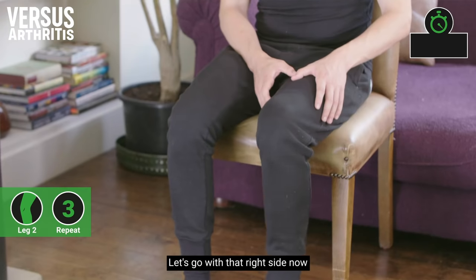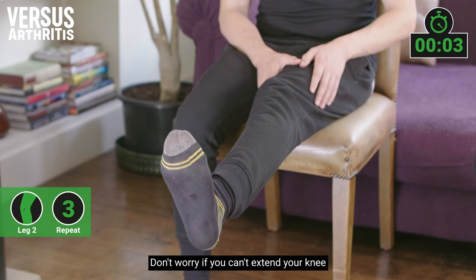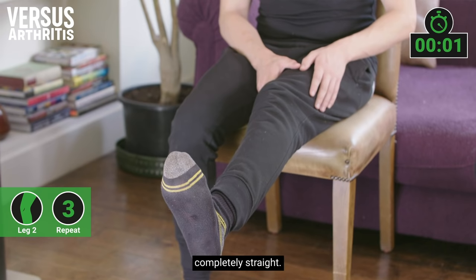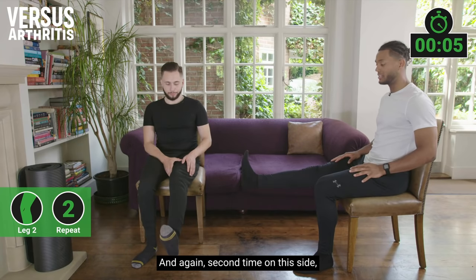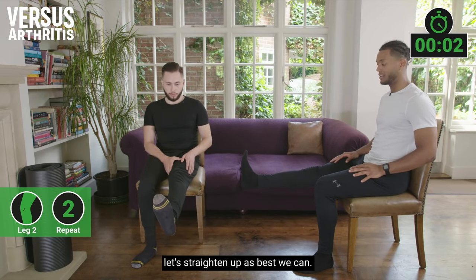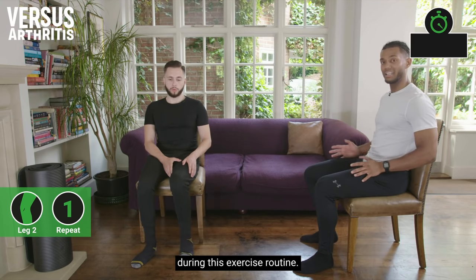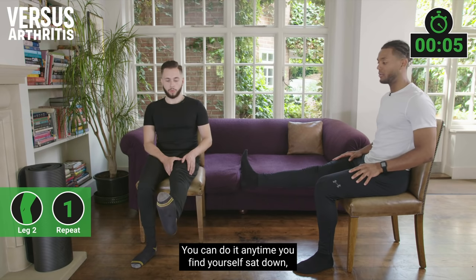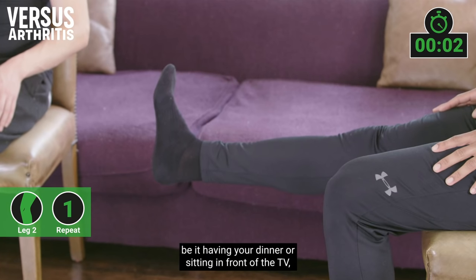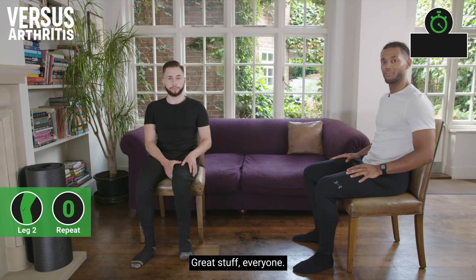Let's go with the right side now and pull the toes to the nose. Don't worry if you can't extend your knee completely straight — take it as far as you feel comfortable. This is a movement you don't just have to do during the exercise routine; you can do it anytime you find yourself sat down, whether having dinner or sitting in front of the TV.